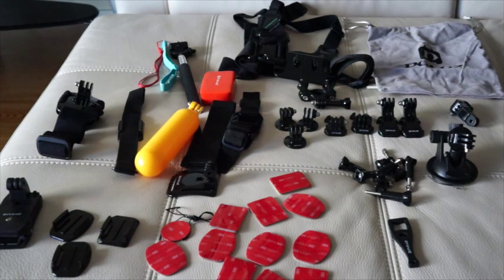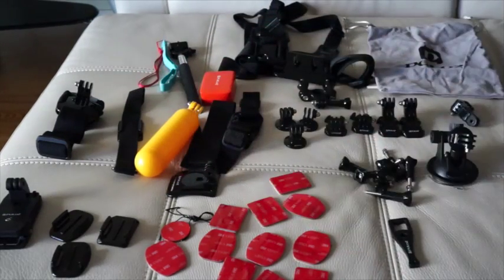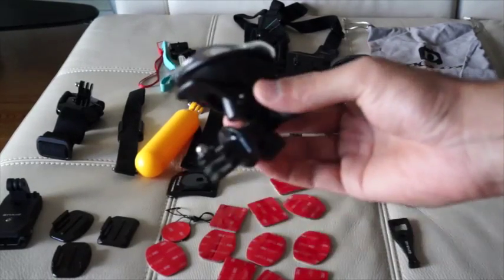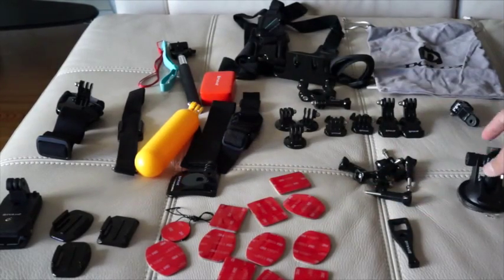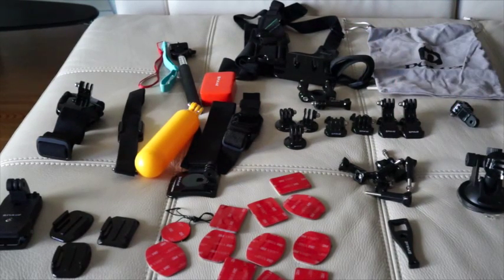It also comes with a handlebar mount with a screw, and those are on the left side. It comes with a suction cup for your vehicle — it's very easy to use. You just apply this to your vehicle or anywhere you want and you have your GoPro right there.